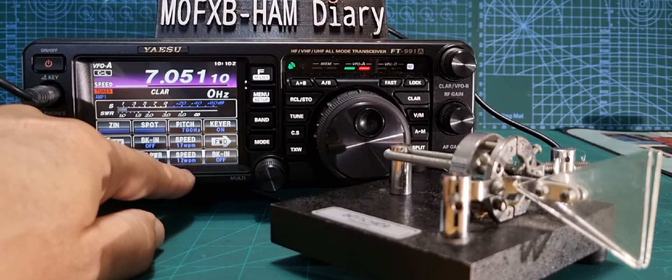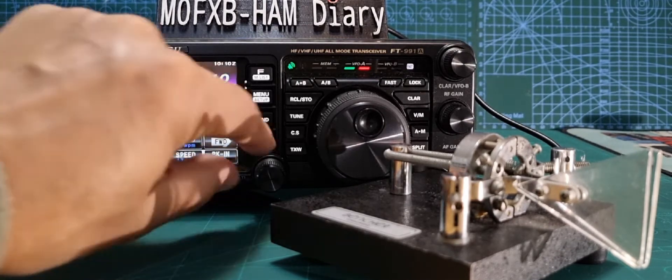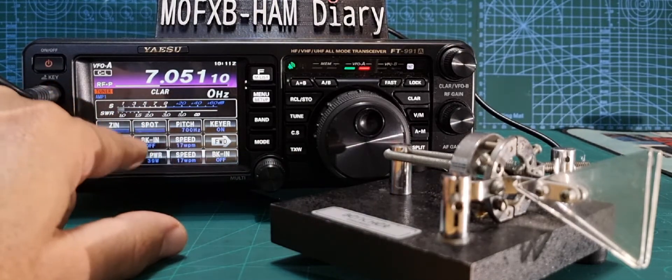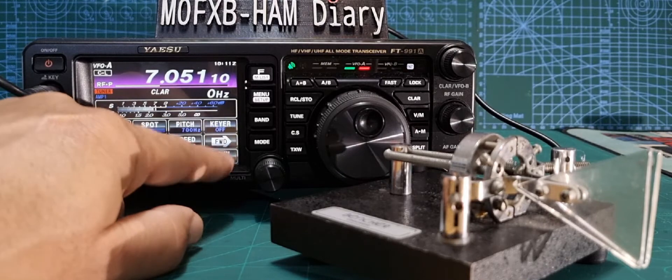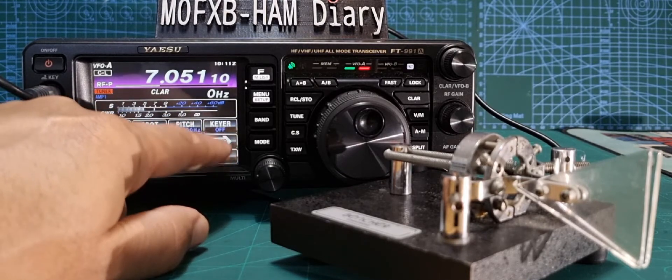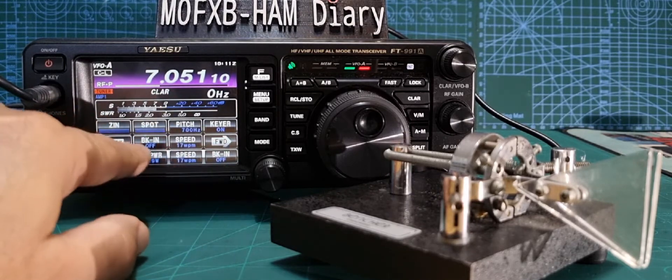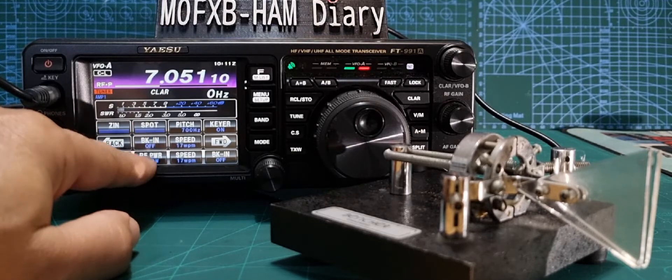That's because I have a shortcut: pitch and power. I always keep my power very low. Then key on — if you tap it, it toggles on and off like so. You want it on. Then break-in — you turn that on when you're going to actually key.